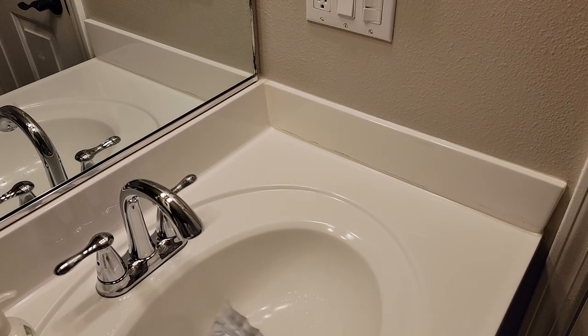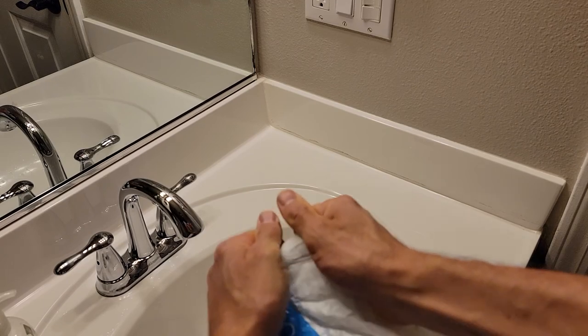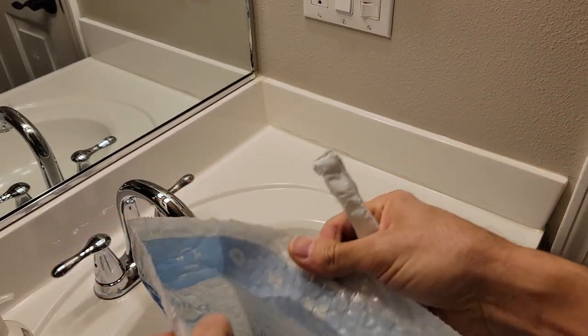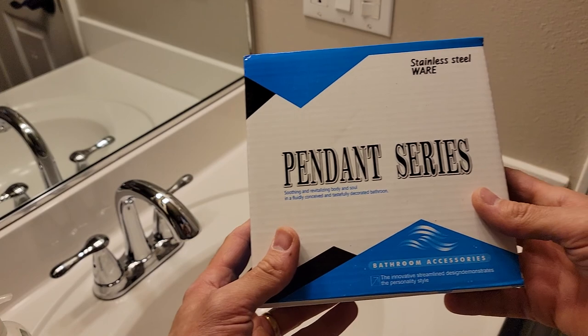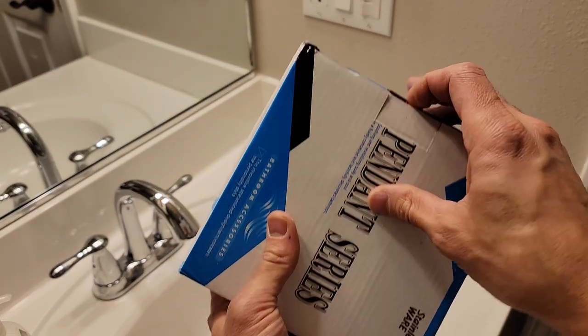Hey, and welcome to another unboxing and install video. Today we are checking out some single ring stainless steel towel holders.